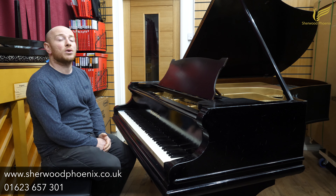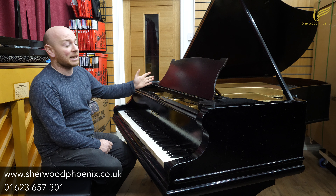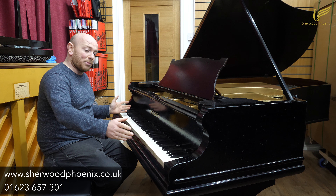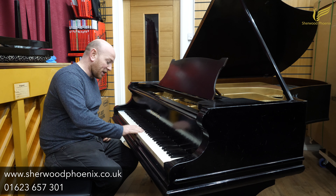Hello folks and welcome to SherwoodPhoenix.co.uk. Today we've got our Bekstein Model V in a black case. It's an 88 note keyboard, two pedals, and the keys on this one are ivory.